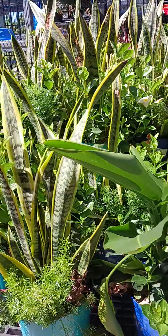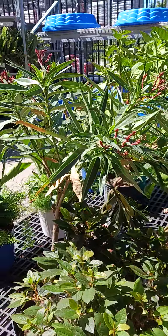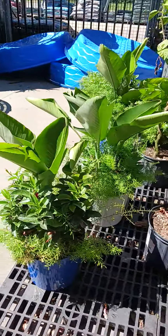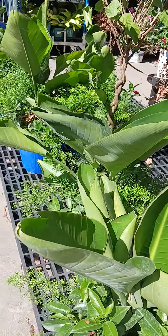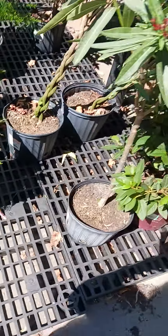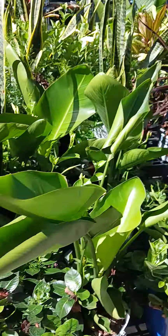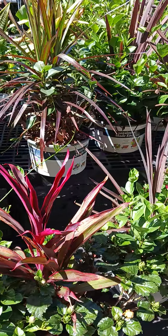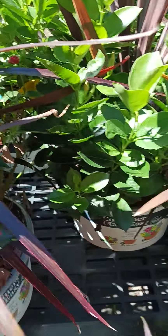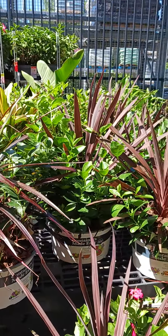Hello everyone, welcome to my blog, it's me again. Shout out to all the viewers and subscribers, hello to you all. This is the outdoor indoor plant — kind of like a banana tree but pretty. And this is the snake plant, another outdoor indoor plant variety, very nice for indoor or outdoor use, so beautiful.